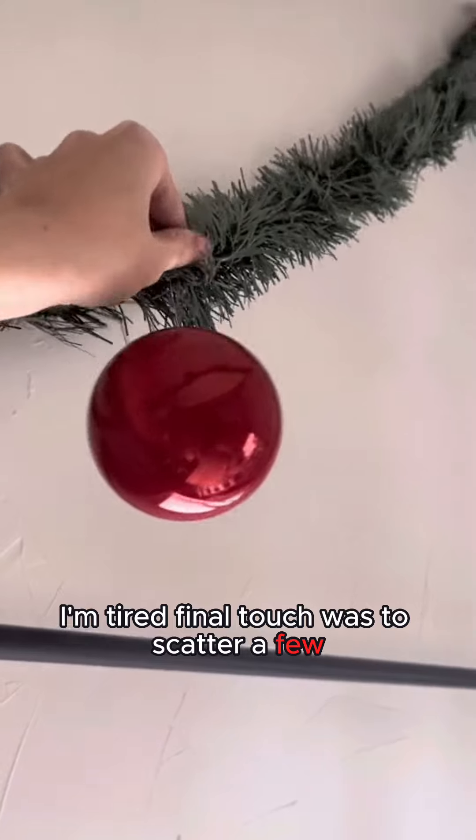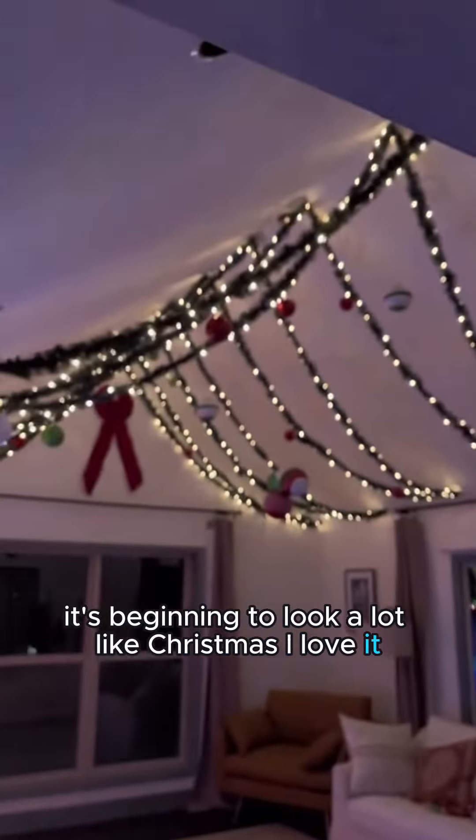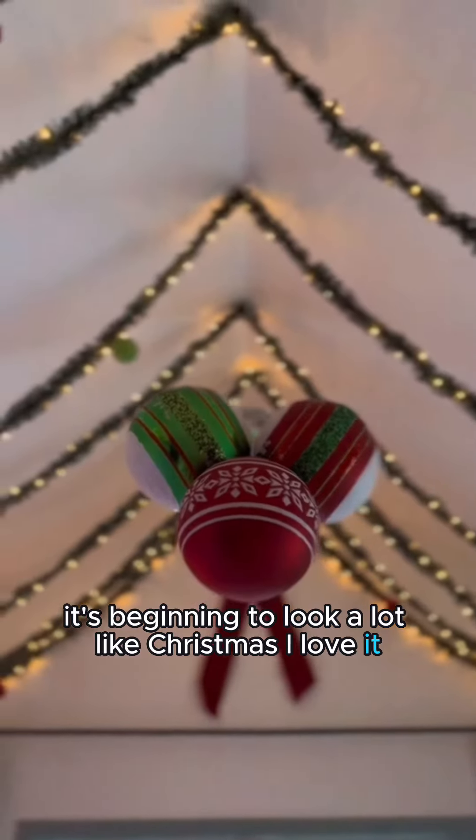I'm tired. The final touch was to scatter a few ornaments along the garland, and this is how it turned out. It's beginning to look a lot like Christmas — I love it!